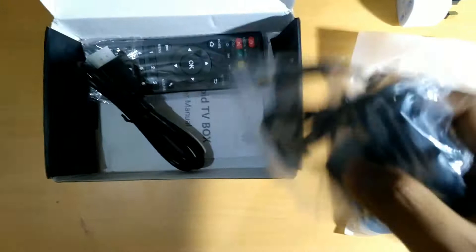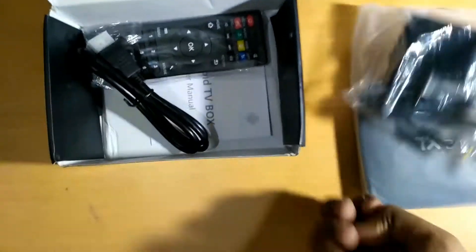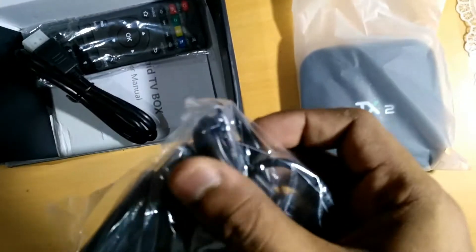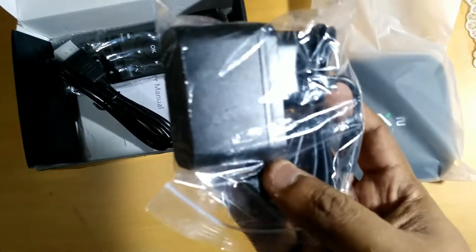Opening up the box, we've got the other accessories. I received an adapter and, as you can see, it's a UK-style travel adapter, so that means it will work perfectly here in India as well.